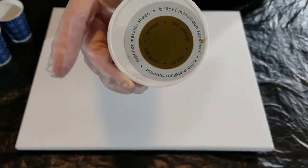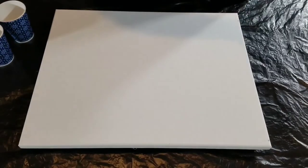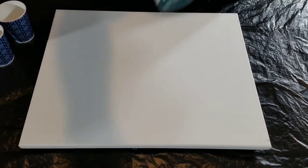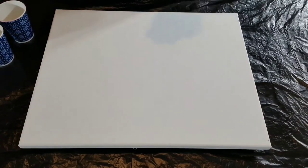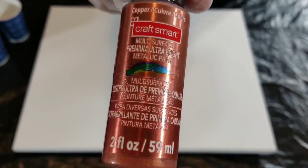I've got the Americana Decor Metallics and the Matte Metallic — it's 24 karat gold. Then I have two color shift colors: the first one is Dragon Flash, one of my favorite color shifts, and the other one is Orange Flash. Then I have a dark deep green black from Anita's, and I also have copper from Craftsmart Premium Ultra Bright Metallics.